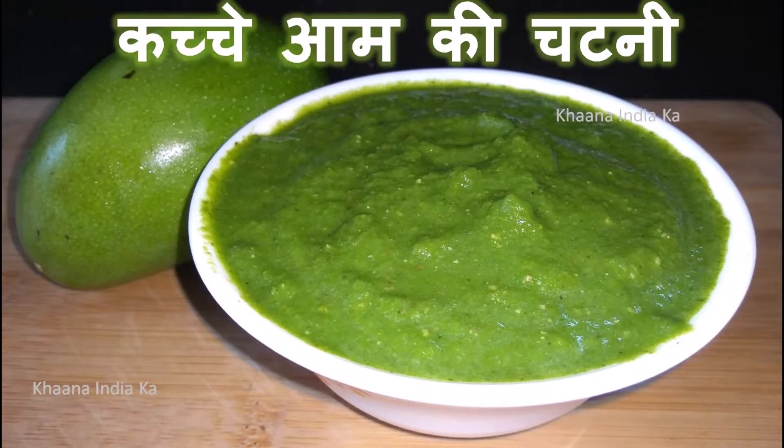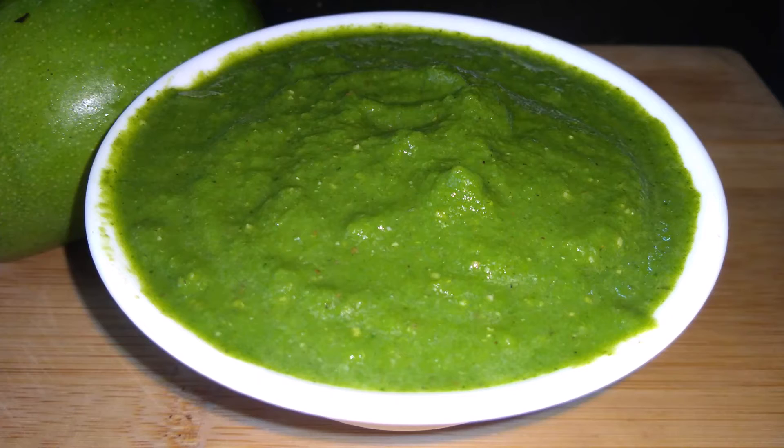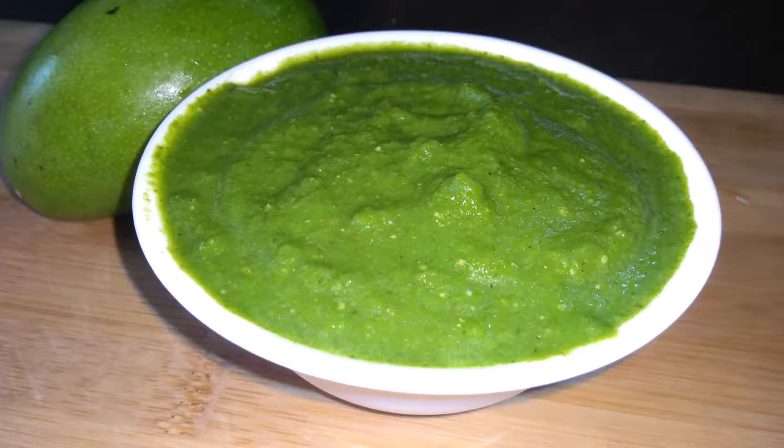Hello friends, welcome to Khana India. Friends, we are getting a lot of meat in the market. I am going to make meat. This meat looks very tasty. You can eat it with some samosas, and if you eat it at lunch or dinner, the meat will be doubled.